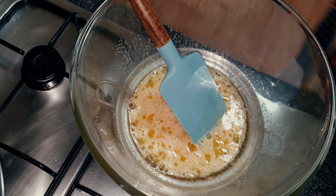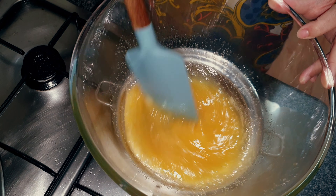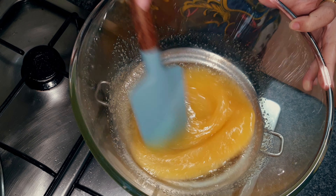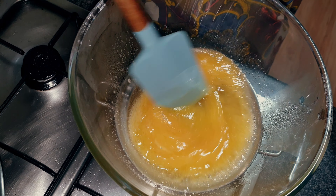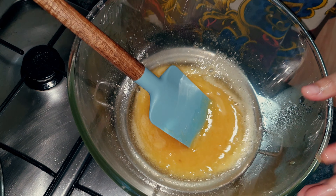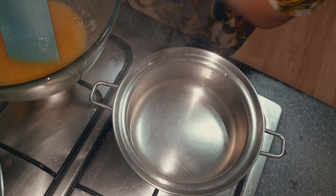I've just set up a double boiler here. I've got the saucepan at the bottom with a little bit of water, let it simmer, and then put the bowl on top of it. We're just going to continue mixing this until the mixture feels warm to touch — if you put your finger in, you should be able to hold it in without pulling away. Mine is ready so I'm going to set it aside.